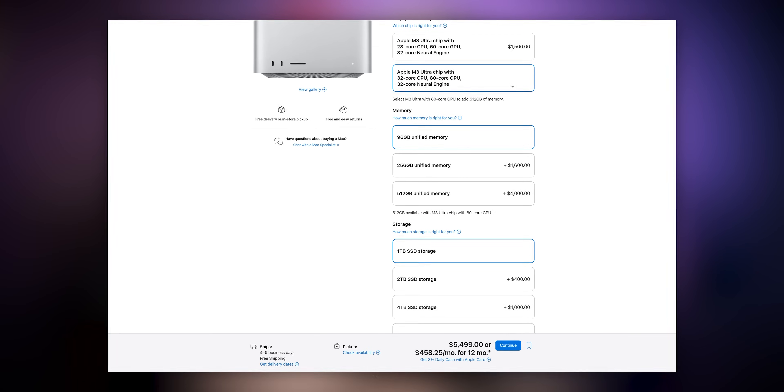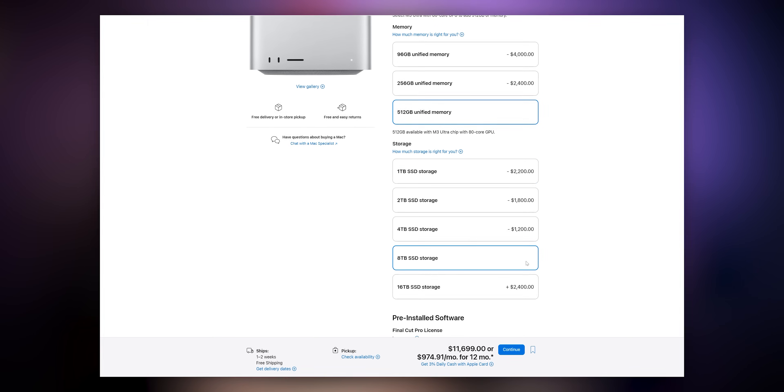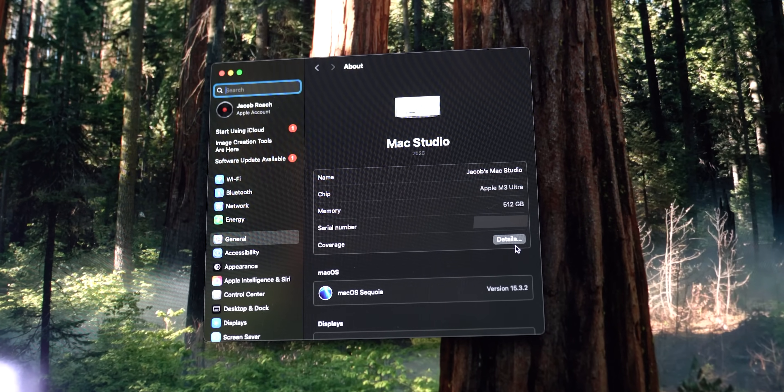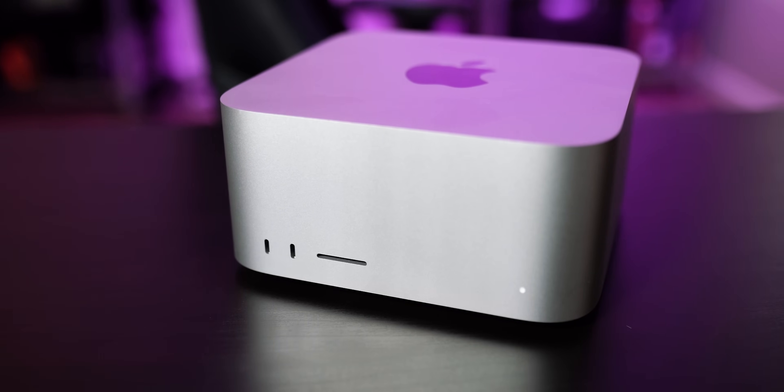With this version of the M3 Ultra, you can pack in a total of 256 gigabytes of unified memory and 16 terabytes of storage. However, there is a second configuration of the M3 Ultra chip. For an extra $1,500, you can get a 32-core CPU, 80-core GPU, and 32-core neural engine. This chip also unlocks up to 512 gigabytes of unified memory — you don't get that option with the 28-core version.